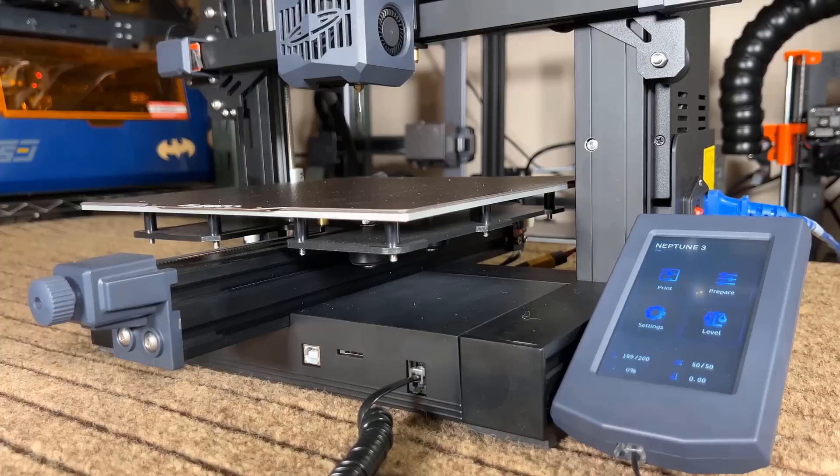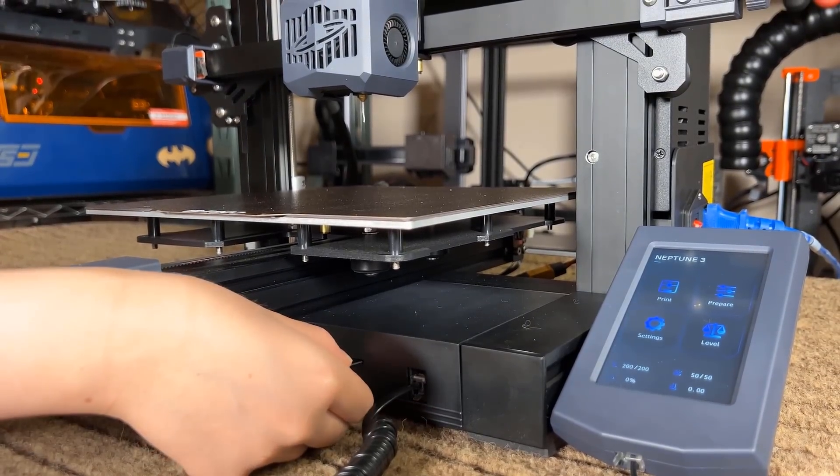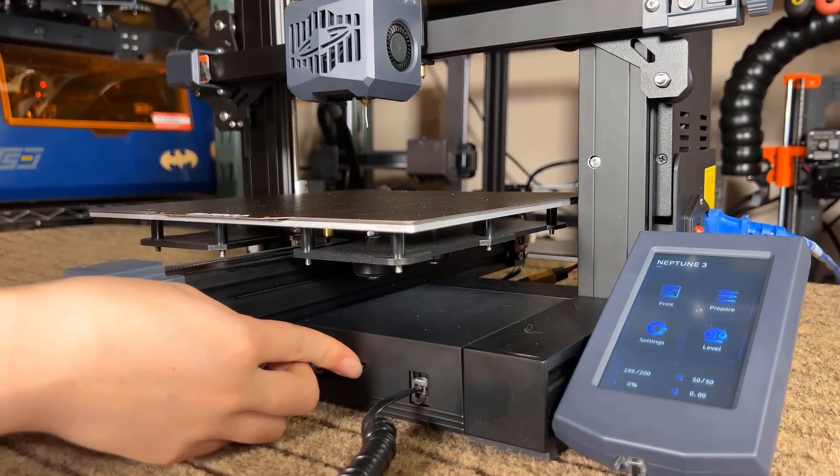Two, using a micro SD card is a bit outdated, and I would prefer a USB port or at least a standard SD card slot. Even if this is a budget printer, upgrading the slot to a USB port really doesn't cost much.